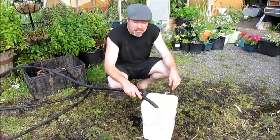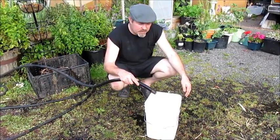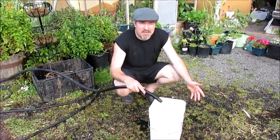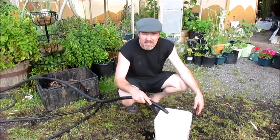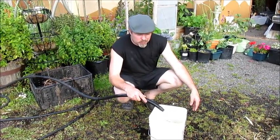So the first step in making compost tea is getting a bucket of water. I'm getting tap water here. The problem with most residential tap water is that it's got chlorine in it — bleach or something in it — to keep the germs down.